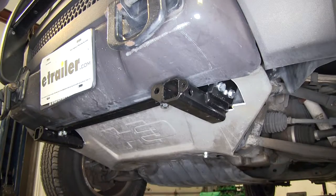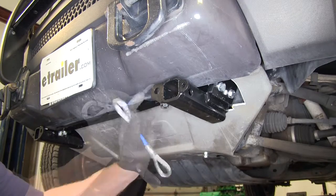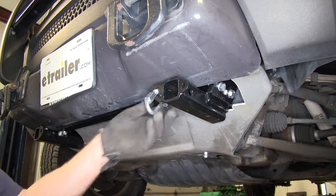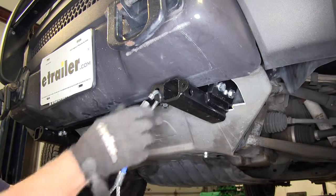Now at this point, our base plate is fully installed on the vehicle. A couple of last details: our safety chains go from our base plate and will eventually connect up to your tow bar. We're just going to use a quick link, put that into place, then our cable, and tighten it up.